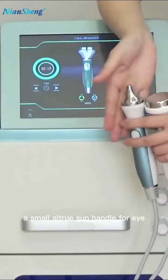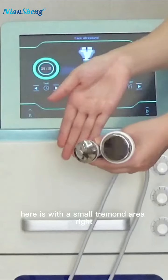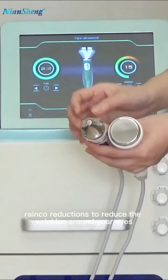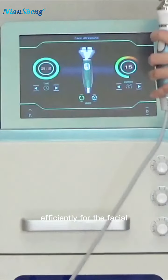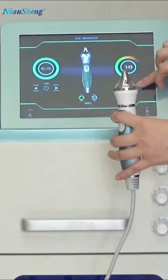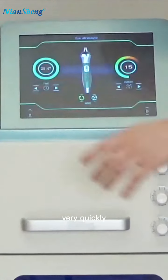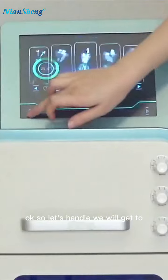We also have this small ultrasound handle for the eyes. You can see it has a smaller treatment area. This one is for the eye area — it works in circles around your eyes to improve dark circles and reduce wrinkles around the eyes. It also works very efficiently for facial treatment. The water evaporates very quickly after the high frequency ultrasound with high energy.